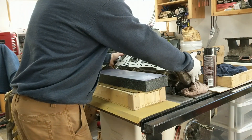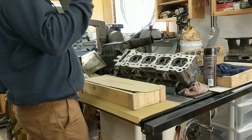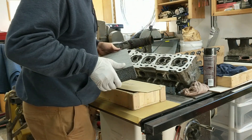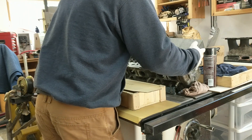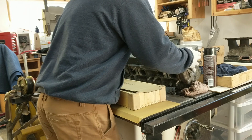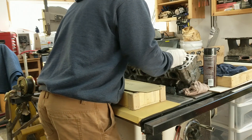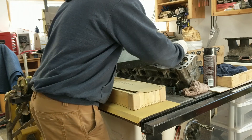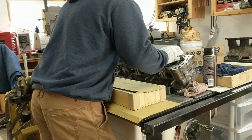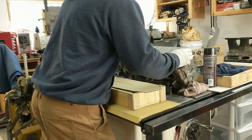I'm just going to rub a thin layer of this on the surface plate here. Now I'm going to rub it on the cylinder head. If the cylinder head is in fact flat, it should pretty much get covered everywhere. I'm kind of nervous now. One thing I can feel is that there's no rocking or anything.